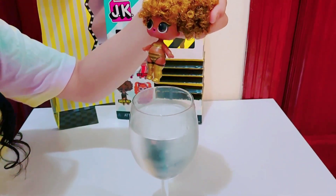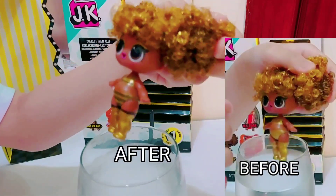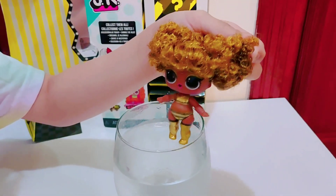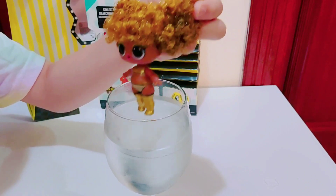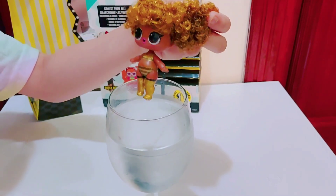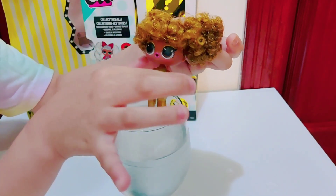Oh, it's coming out since I forgot that. I'm ready. Now let's get you out of there right now! Yay!